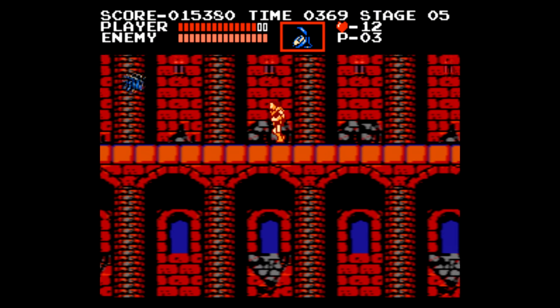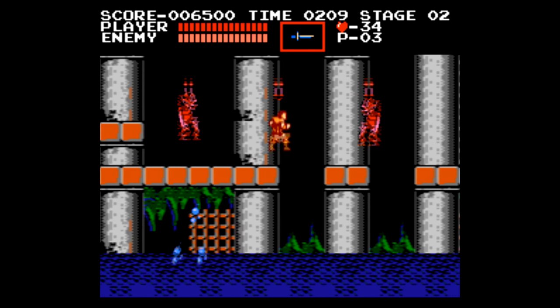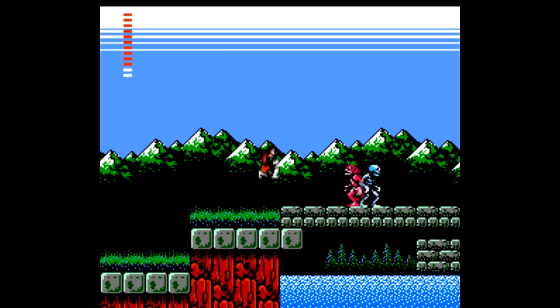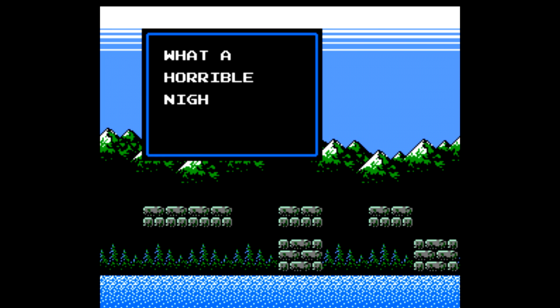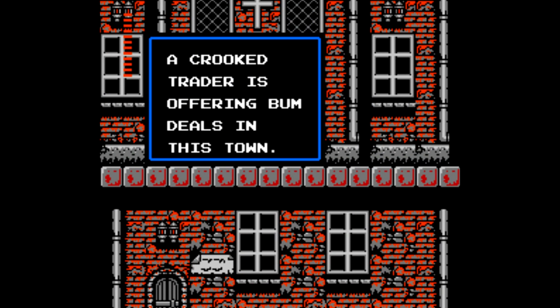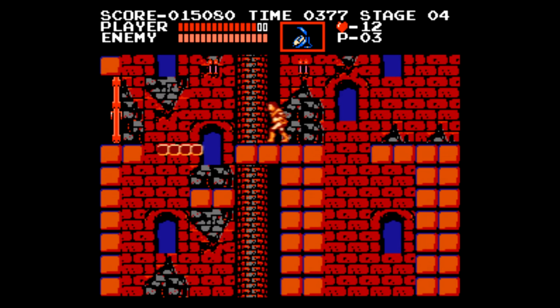Castlevania is here — one of the best side-scrolling action platformers of all time, because of the match of Simon Belmont's range of abilities and the level design. Curiously, Castlevania II: Simon's Quest is also here. This game was seen as kind of broken at the time — just a bad layout, confusing and cryptic game design, and a lousy translation. Save states may help this game, but I'd much rather play the first or third games in the series.